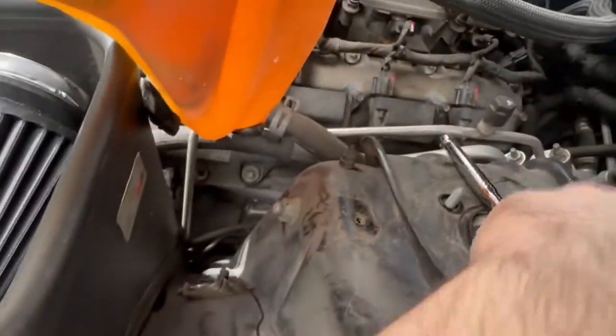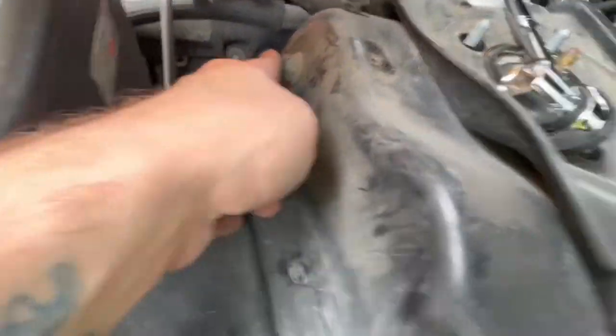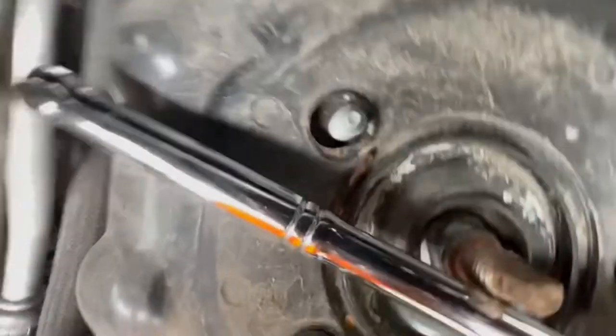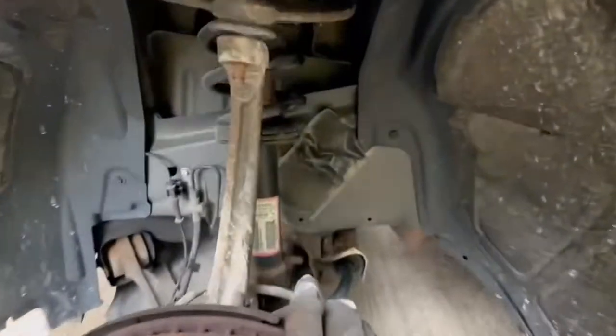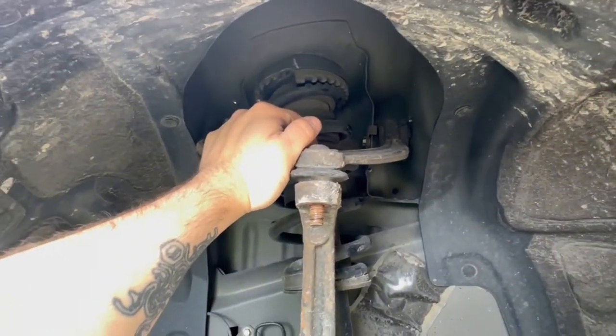This right here is an 18mm. You're going to remove this bolt, and then there's another one right there that you've got to remove just to get this off. I'm going to do that right now.